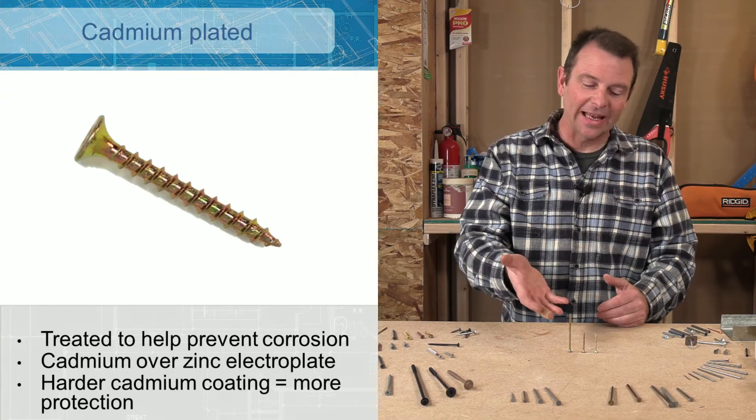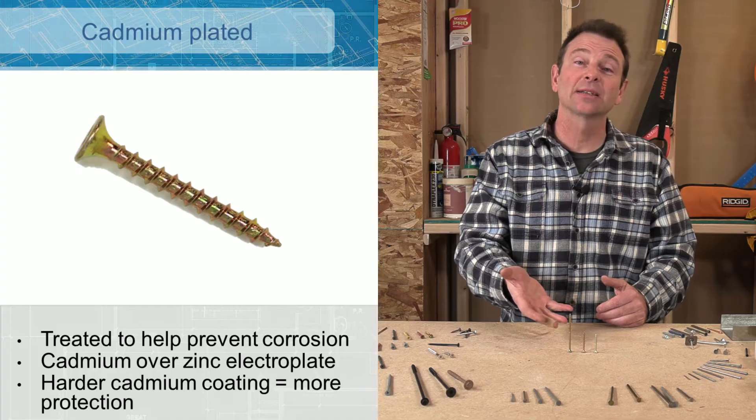If you wanted to add even more protection, you start with your zinc, add your cadmium, and the next step would be to epoxy coat these fasteners. From there, we add a two-part epoxy paint — it's a very hard paint and it will come in different colors, so you will not be able to identify it by one single color. All of these are epoxy coated, and each one you can assume has not only the zinc base coat and the electroplate, but also the cadmium under that. Now you have this triple layer protection.